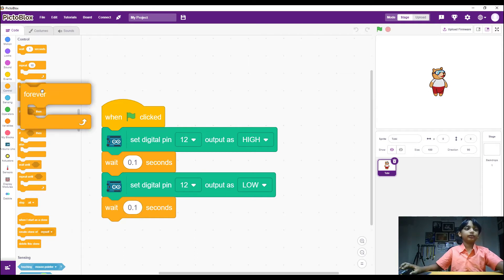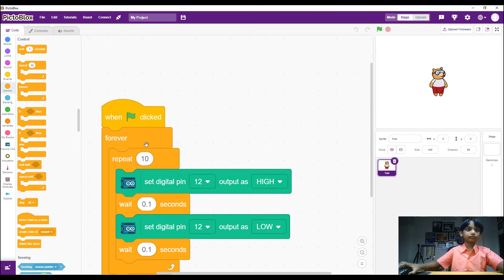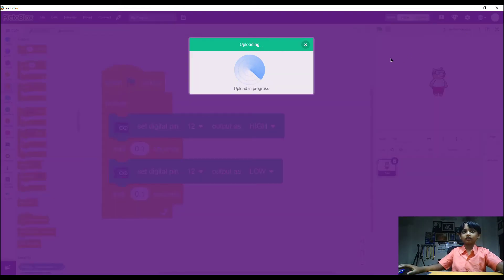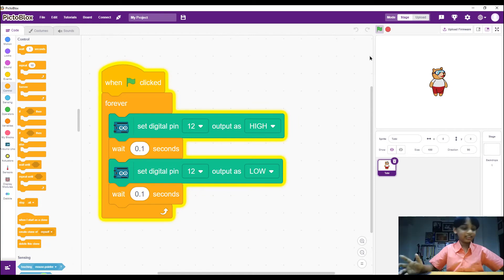If you want it to repeat forever, we can put it inside a Forever loop, or if you want it for a set number of times you can use a Repeat block and enter how many times you want. I'll put it inside Forever. Then we click 'Upload Firmware,' which will take some time. Once uploaded, click the flag and you'll see your Arduino Uno's LED start blinking.